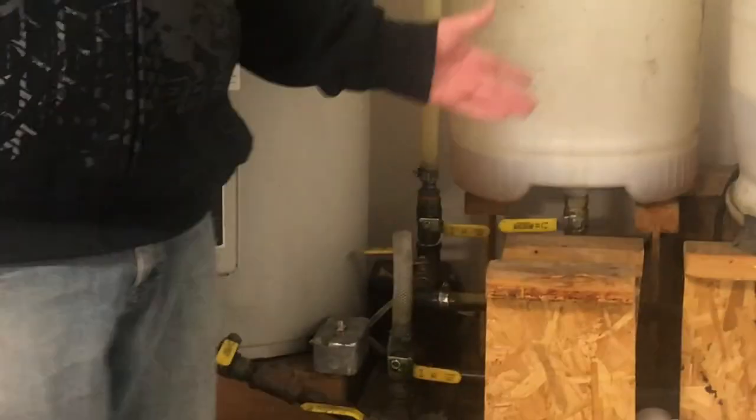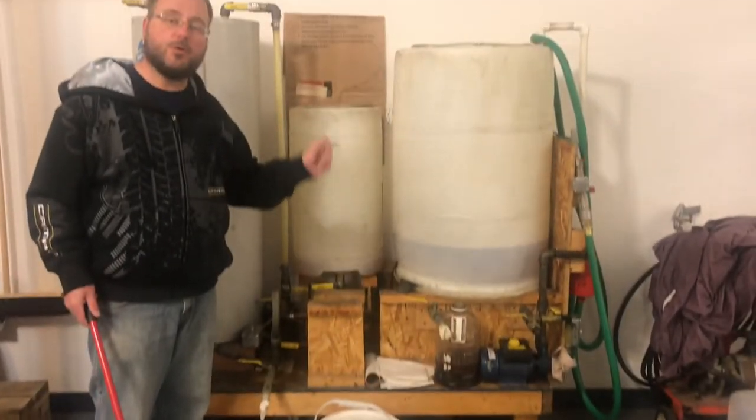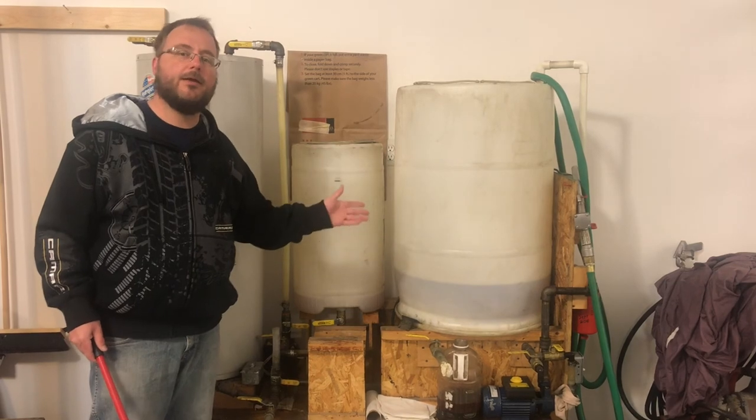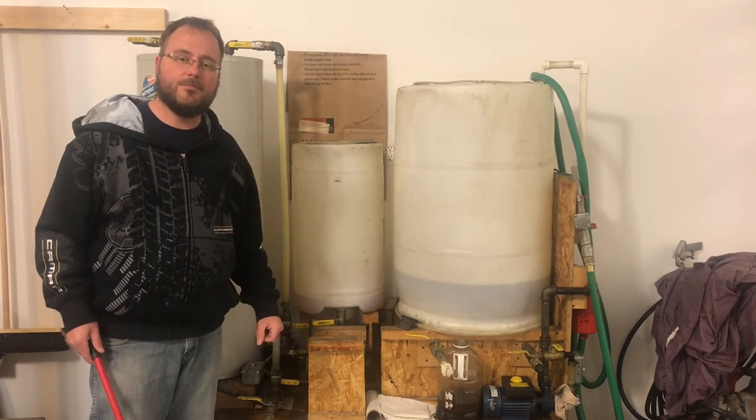That's the overview. In the other videos we'll get into more details on how it actually works, and we're going to make a hundred-liter batch of biodiesel — so stay tuned, and please like and subscribe.